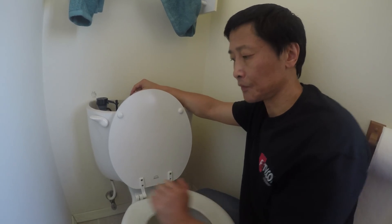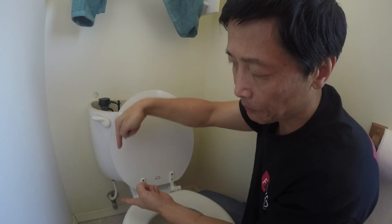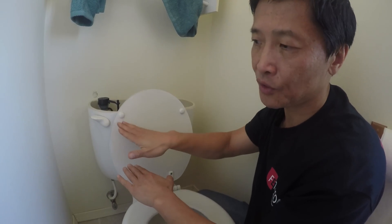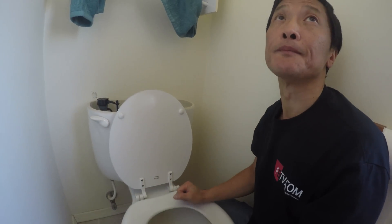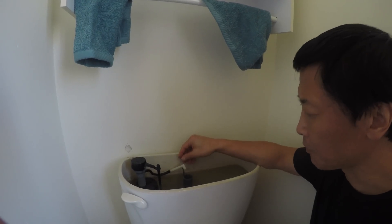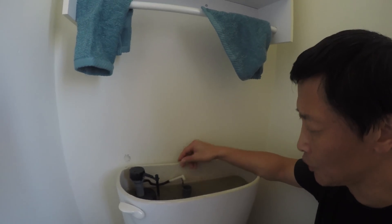What determines how high the water goes in the toilet bowl? There's a U-shape — if the water is higher it will go over the U-shape and into the drain. That's not something you can control; it just is the way it is for each unit.